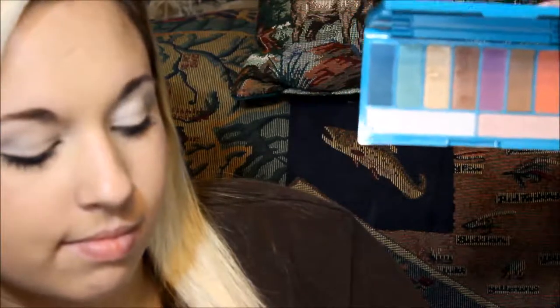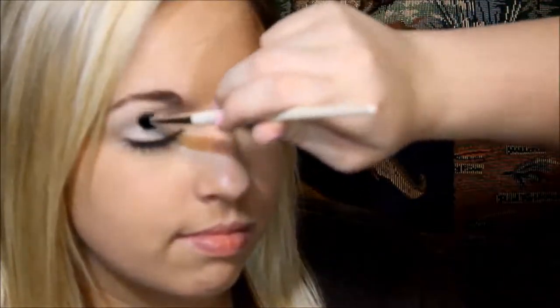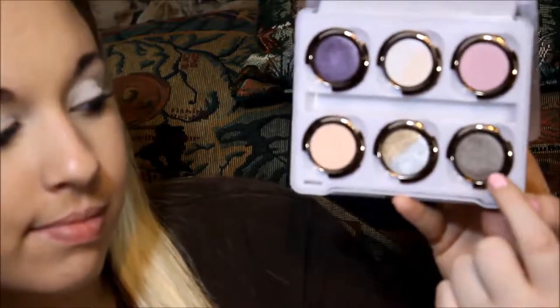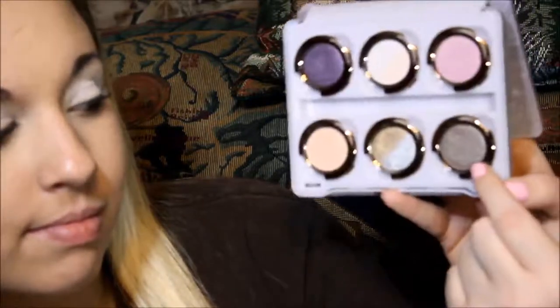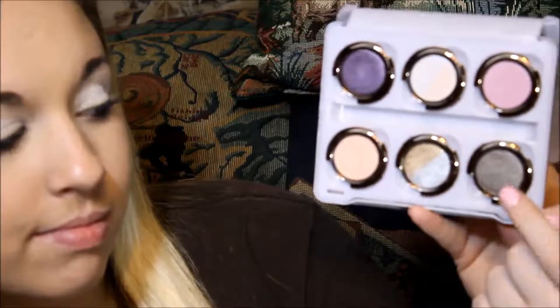I'll be using the Lorac palette — this white right here — on her lid. And then I'll be going in with the silver on her lid, and then this bronzy brown. It's like a brown slash bronze color, and I will be doing that for the crease and blending.